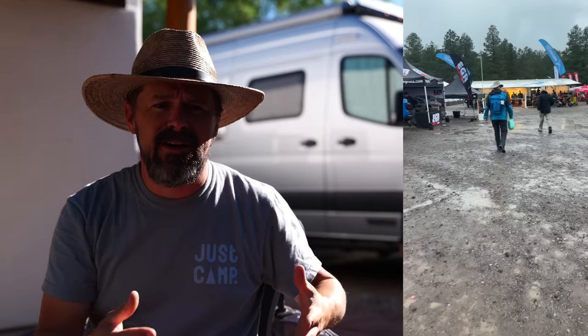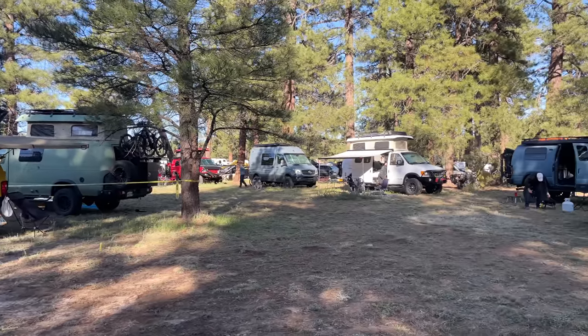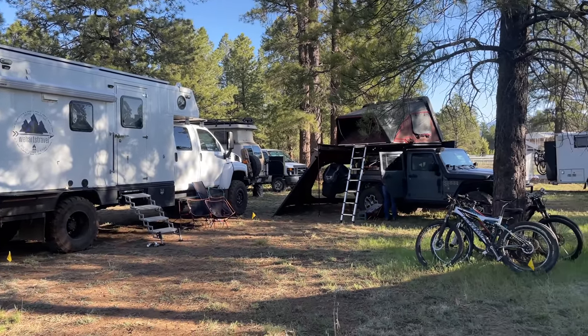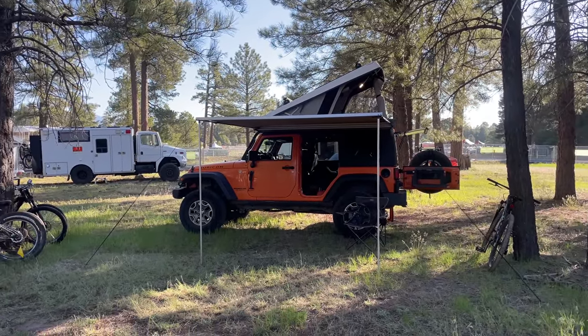Overland Expo West was a great time. If you've never been, it's an industry event for overland travel that showcases people, adventures, and interesting new equipment. I didn't come away empty-handed — I'm always on the lookout for little things that slip under the radar but make your experience better out in the field. A friend of mine, Justin, always has an eye out for this stuff too, and he pulled me aside.